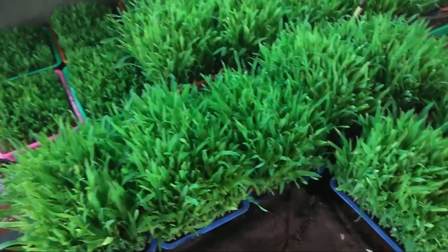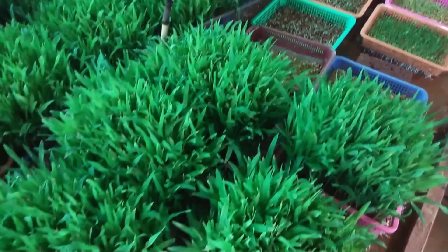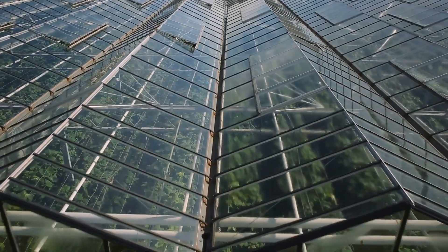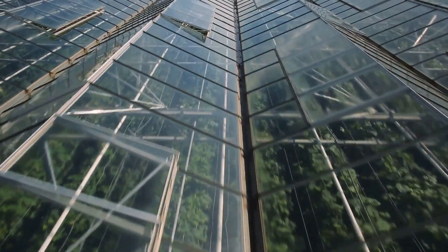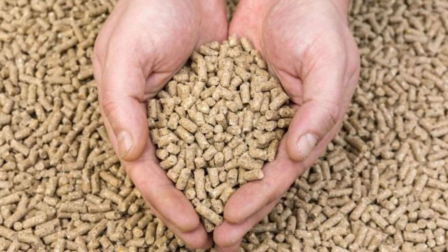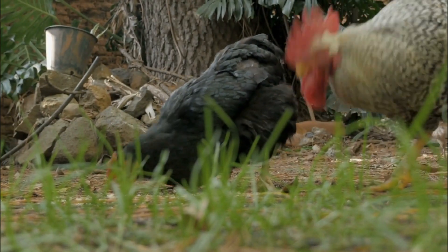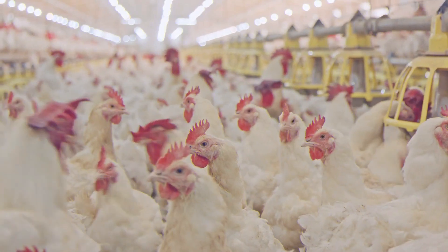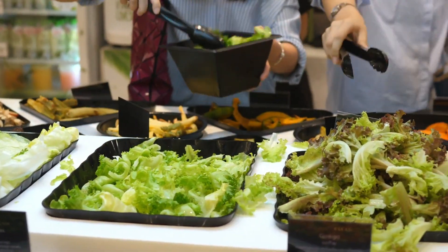It's important to note that hydroponic fodder requires careful management to ensure that it doesn't become moldy or contaminated. Proper sanitation and ventilation are important to prevent the growth of harmful bacteria and maintain a healthy growing environment. In addition to being a great feed source for livestock, hydroponic fodder can also be used as a supplement for backyard chickens and other poultry, providing fresh greens and a variety of nutrients.